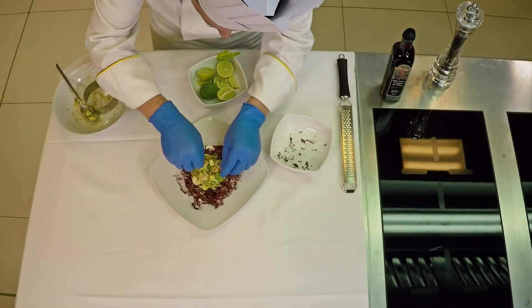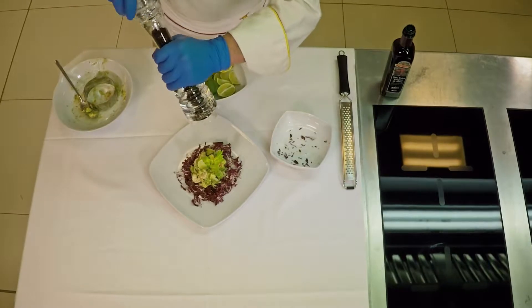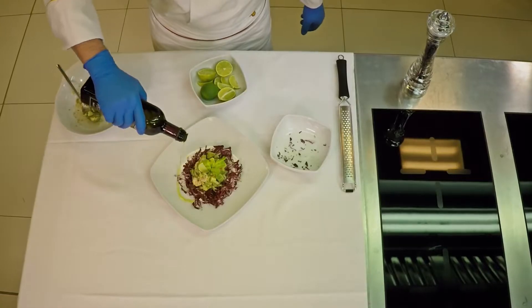Garnish with a slice of lime and a celery leaf, and season with a little pepper. Add a sprinkle of lime zest and finish off with a drizzle of oil. And our dish is ready.